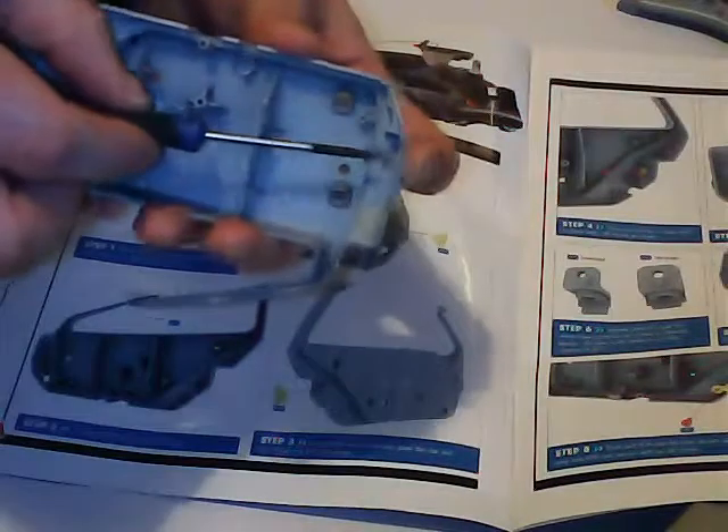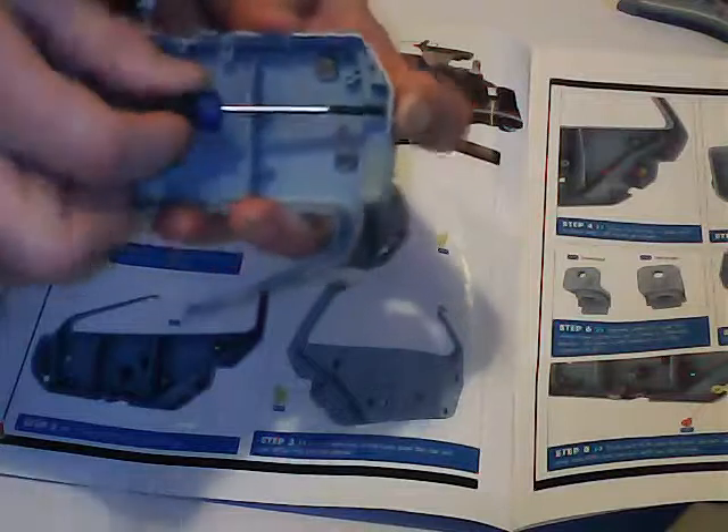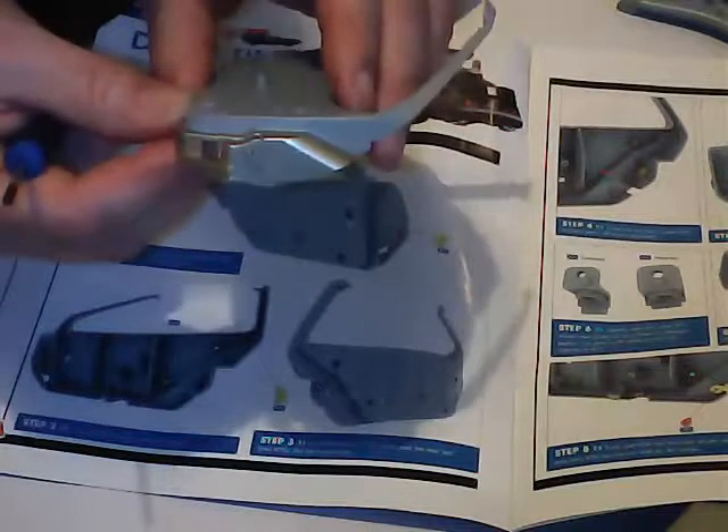Just put that in there like so and screw it in place with one of these little fellows. They are quite fiddly so don't drop them on the carpet. That's the first stage there.